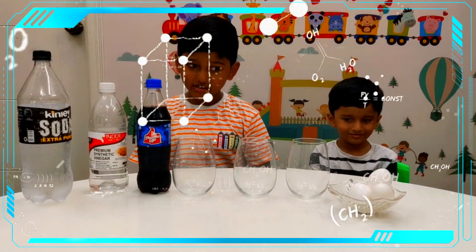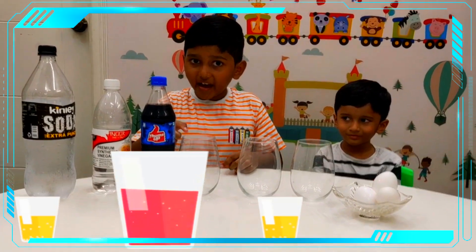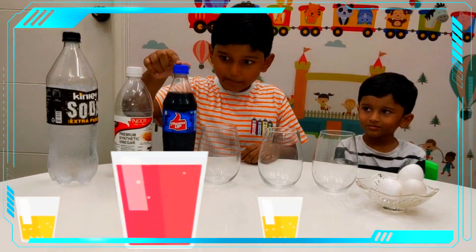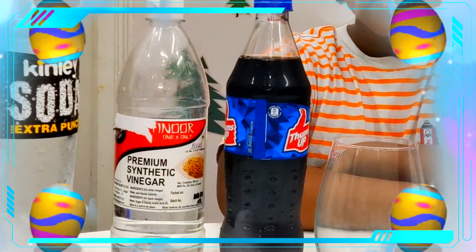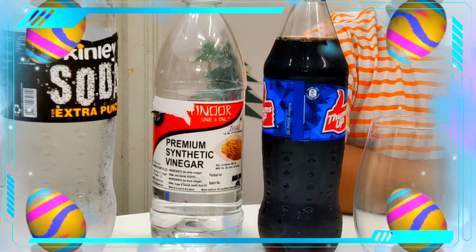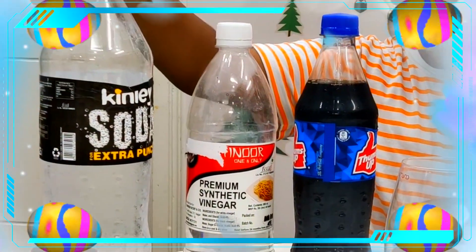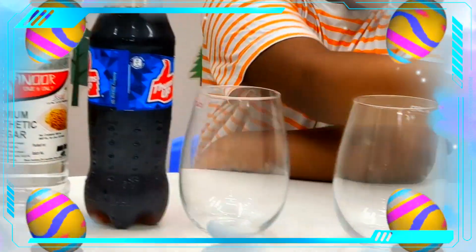What you need is 3 glasses, Thumbs Up, vinegar, soda, and eggs.